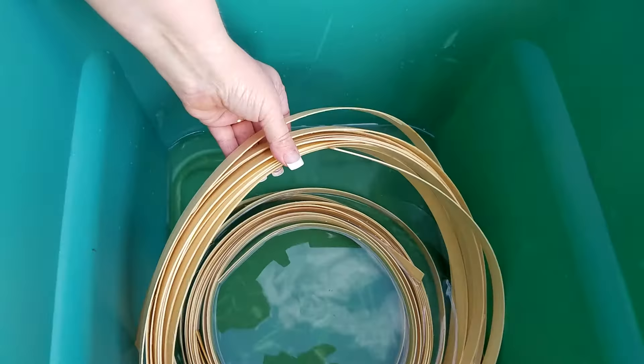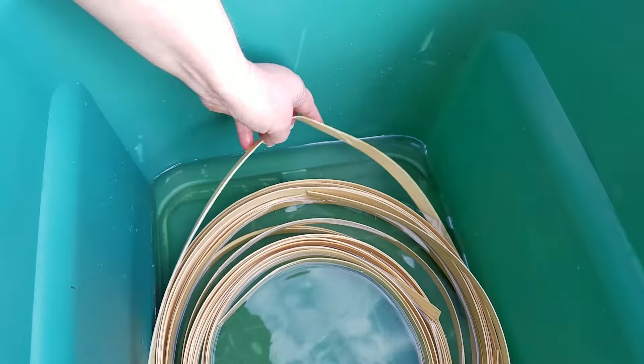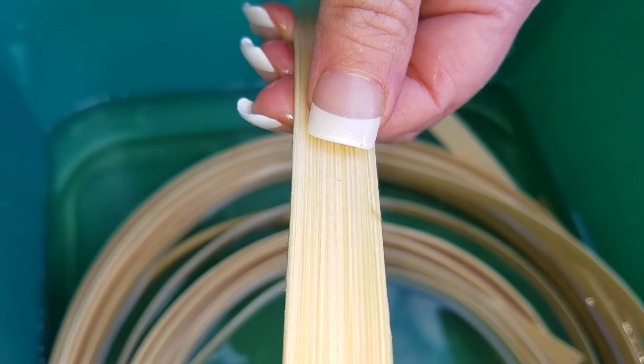Before we get started you want to get your reed soaking for about 30 minutes to make it nice, soft, and flexible. This has been soaking for about 30 minutes now so it is ready to be used. You don't want it to soak much longer than that because it'll begin to discolor your reed, and you want your reeds uniform.